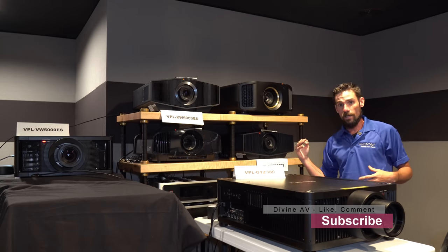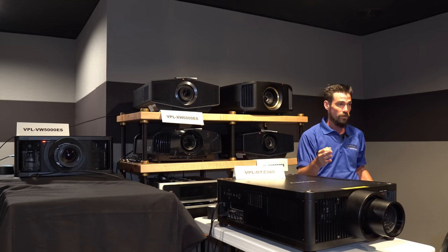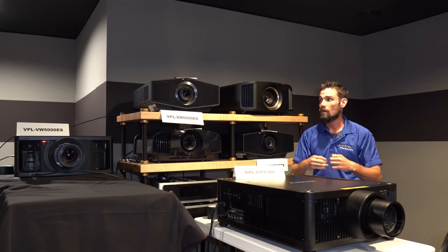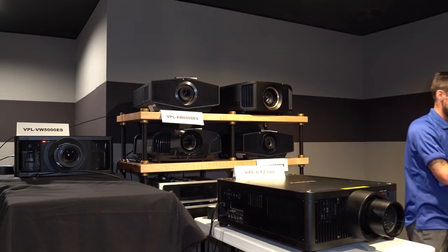I'm going to put you over to my brother and he's going to get into some specs on the NZ7 and the 6000ES. These are very similar projectors with the same price points. The 6000ES will be out shortly and the NZ7 RS2100 is already available now.